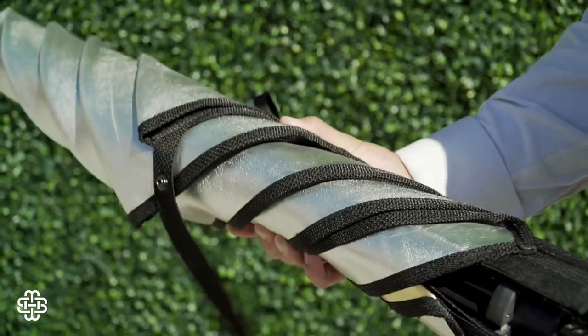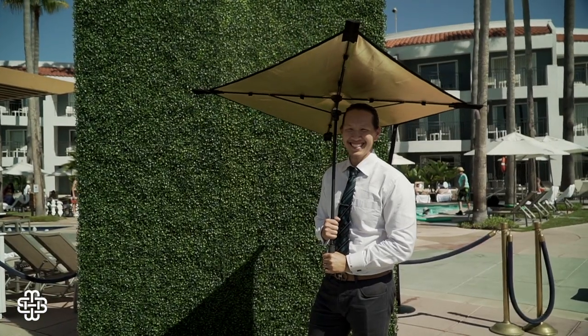Unlike a traditional reflector, the Nori Bounce is designed around the idea of a collapsible umbrella that could withstand harsh conditions like heavy winds and rain.